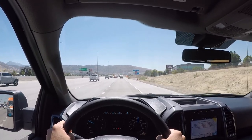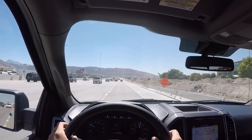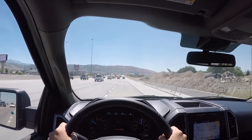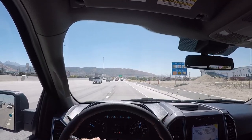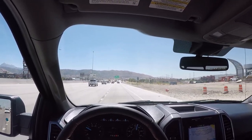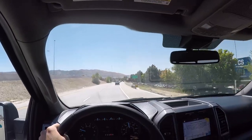Ride quality on the highway is actually really smooth. There's a little bit of road noise that comes through, but it's a really comfortable driving experience in general — feels pretty solid. It's not a full-blown luxury car, but it's very comfortable.